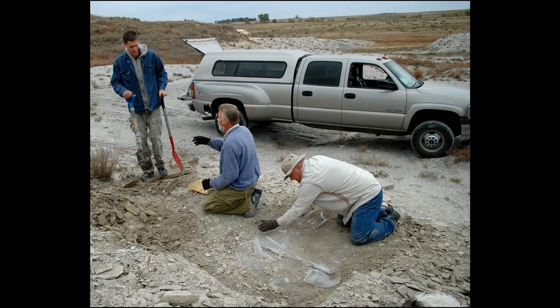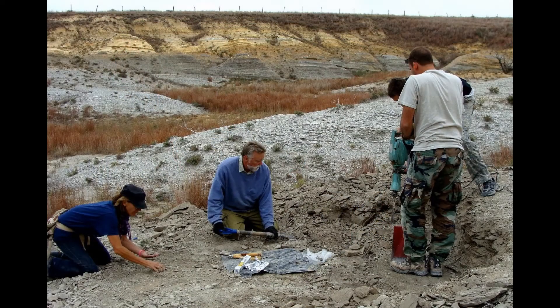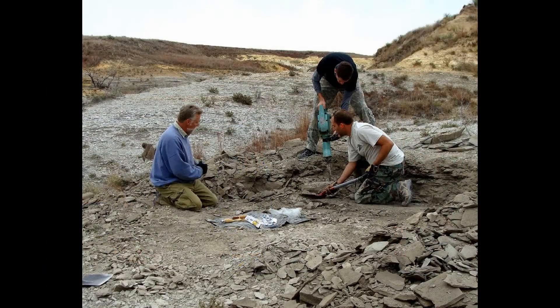It didn't take long for Mike to realize that it could be an excellent specimen, and he called in Treebold Paleontology to help in the collection effort. The Treebold crew, consisting of Mike Treebold, Anthony Maltese, and Jacob Jett, cleared the overburden away from the immediate area of the skeleton, known as table topping.